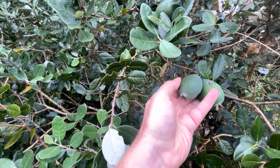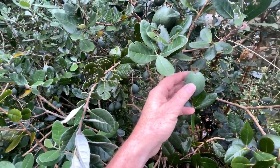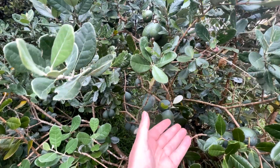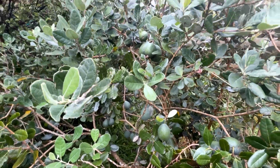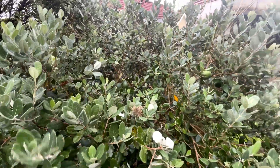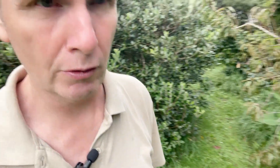The name feijoa comes from a couple of botanists — one whose surname was Feijoa and the other was Sello — so the botanical name is Feijoa sellowiana. I believe this one is Mammoth and that one I bought was Unique, both good varieties. We'll go and have a look next at the availability down at the local nursery, and we'll cut one open and see what it's like.